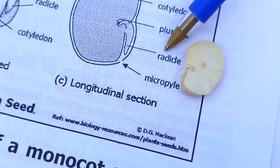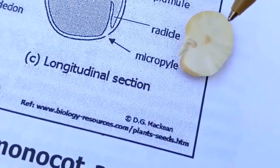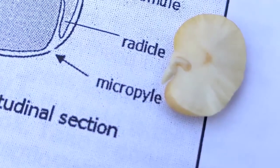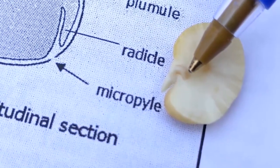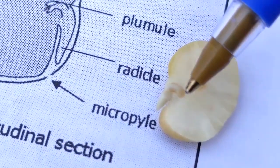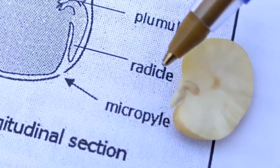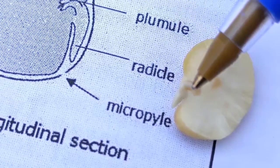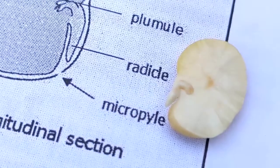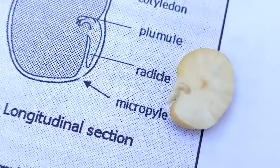The plumule and the radicle are the other two parts of the seed we must look at. This here is the plumule — you can see it in your diagram. And here is the radicle. In between the plumule and the radicle is the embryo — the embryonic seedling. The whole structure is called the embryonic seedling.